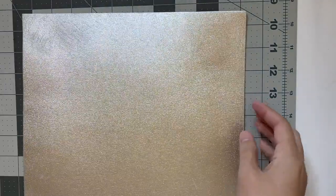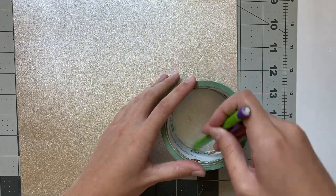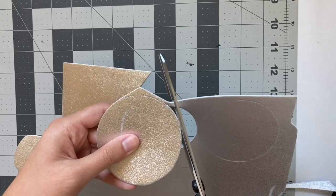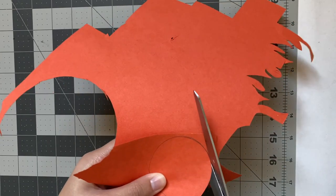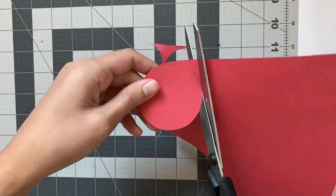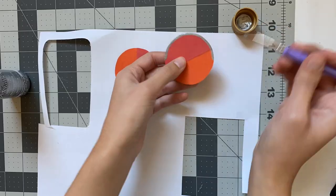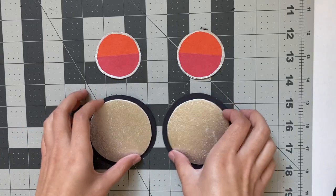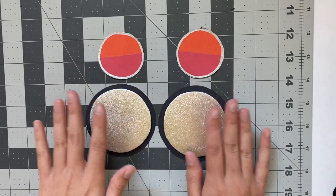Next, I'm going to make the front headlights out of this sparkly craft foam, which gives them some shine. If you don't have this, you could always just use white or yellow paper. I'm tracing something round to get the circles and cutting them out. For the back headlights, I did such a bad job cutting the foam that I decided to cut them out of orange paper and then painted silver around that. I cut out the orange circles, then did one red circle that I cut in half and glued onto each of the orange pieces, and then painted the edge silver. Now here are the finished lights — for the front ones, I glued them onto some black cardstock to give them a little more dimension.